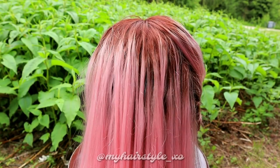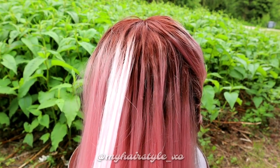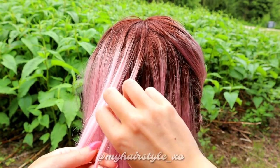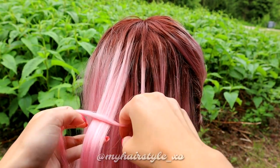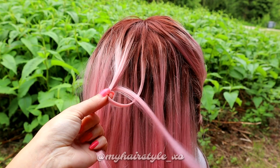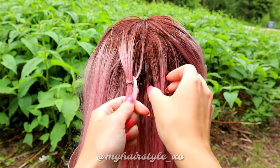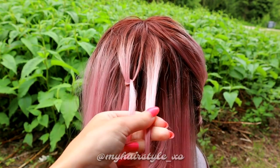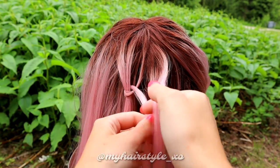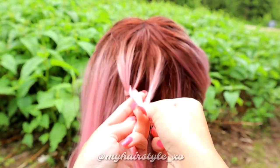Take a first small section for the left-sided strand, then pick up an even smaller strand. Bring the small strand over the bigger one, push two fingers between the sections, and pull the smaller one through the loop. Then pick up the right-sided section, about the same amount of hair as on the left side, then bring the small section under that one, push your fingers between the sections.